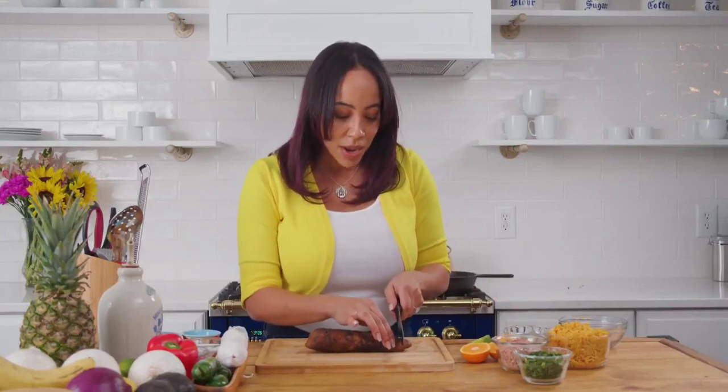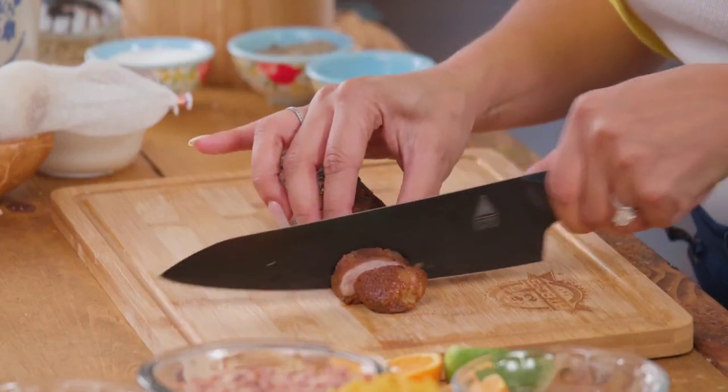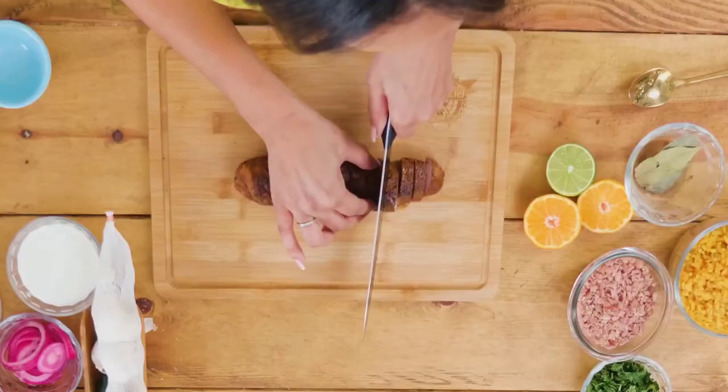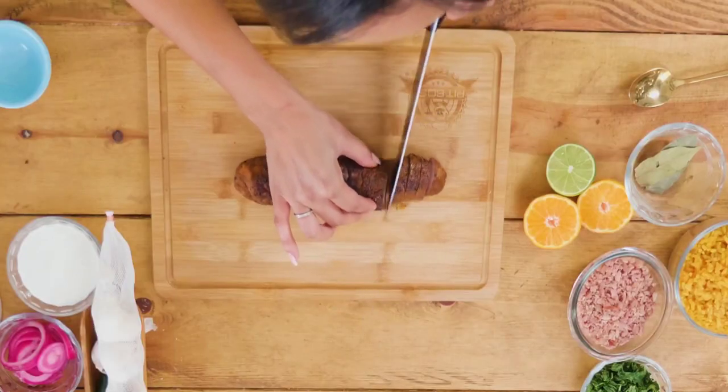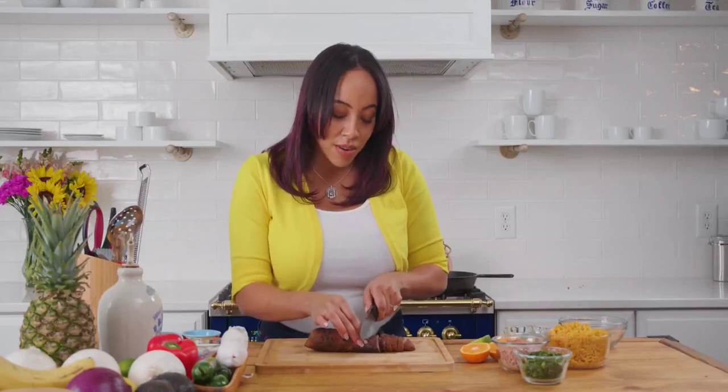Alright, our pork loin is ready. I like to cut mine into little medallions and then chop them up into smaller pieces to decorate our pork bowl. Feel free to do it however you want — or more importantly, however you want to eat it.